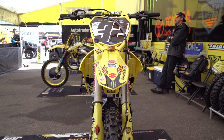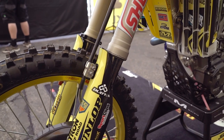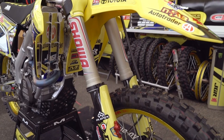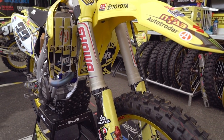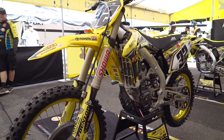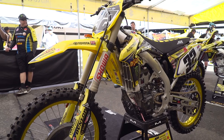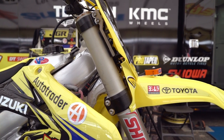Weston's front end setup is kind of surprising given his riding style. He likes a real soft initial touch — he likes to be able to feel the bumps and have good bump action — but his overzealousness in the rhythm sections causes us to need a surprisingly stiff setting lower in the travel. On the front end we're also running 2017 production straight-from-Japan clamps that come on any 2017 RMZ 450 out of the crate.